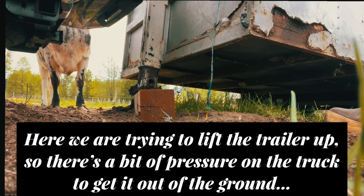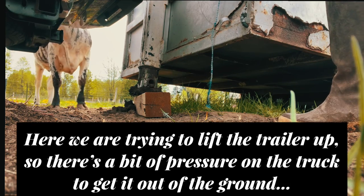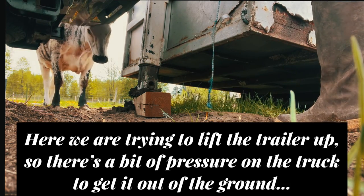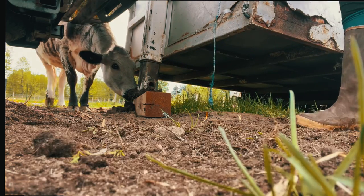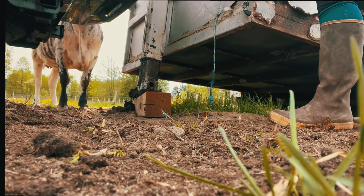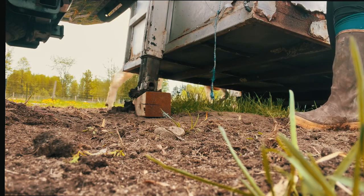There we go, you can go in. Okay, now we're gonna try going the other way — I'm thinking this will go higher. I was able to load her.